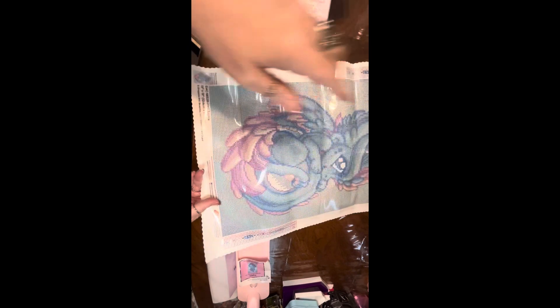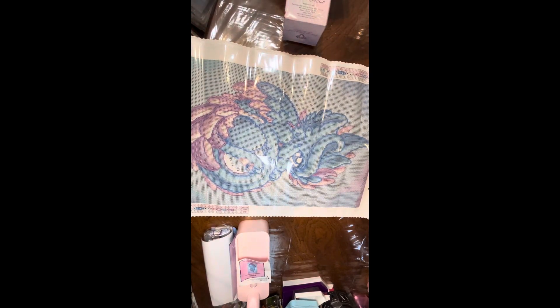Now, this canvas is 32.8 centimeters by 47.9 centimeters, or 13 by 19 inches. It is licensed artwork from Dragons and Beasties. It has Diamond Art Club's nice soft canvas that they use, a nice short lint tarpaulin. There she is — isn't she beautiful? So pretty.